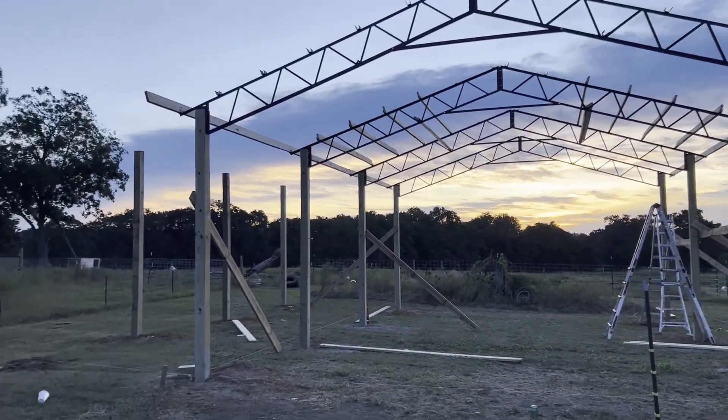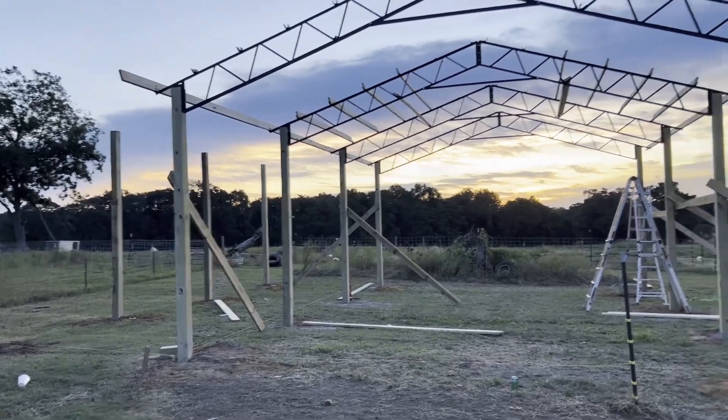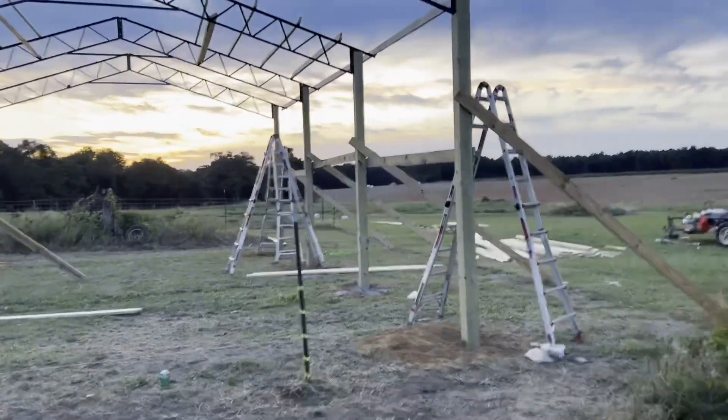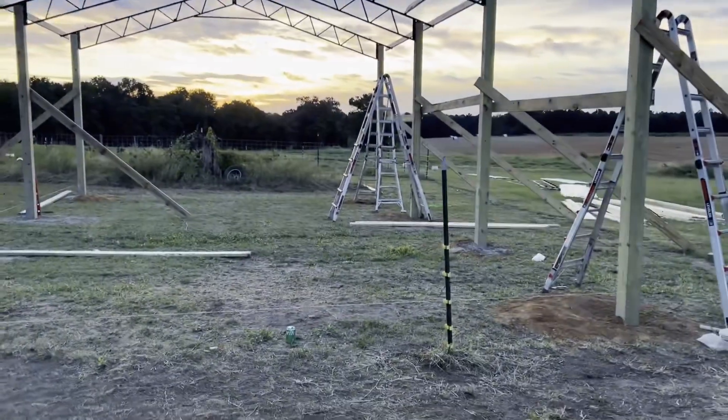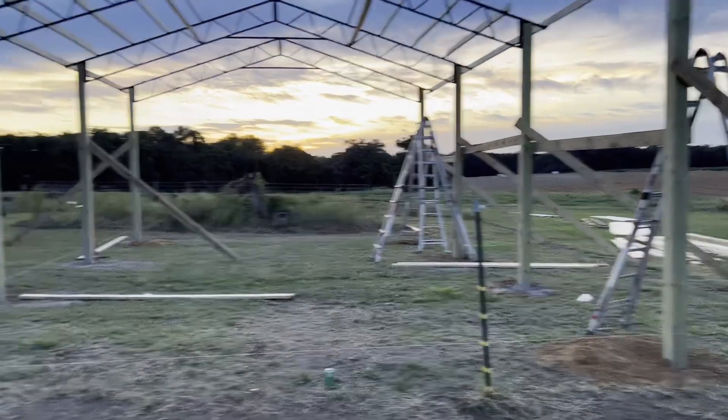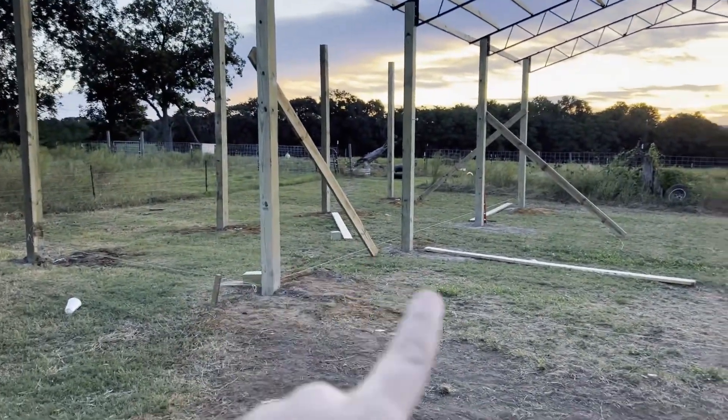She's almost built guys, so we're about to let the videos flood. Like I said before, it's 24 this way, 36 that way, with a 12 by 36 lean-to.